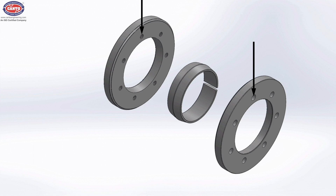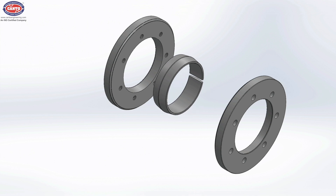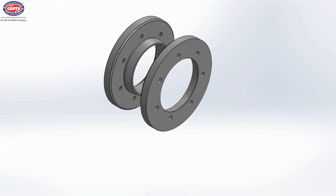Ensure that both flanges are parallel and holes are concentric. Remove the dust from tapered surfaces and apply a small amount of MoS2-based assembly paste, such as Molykote G Rapid Plus, on it. Now insert the flanges on the ID ring.